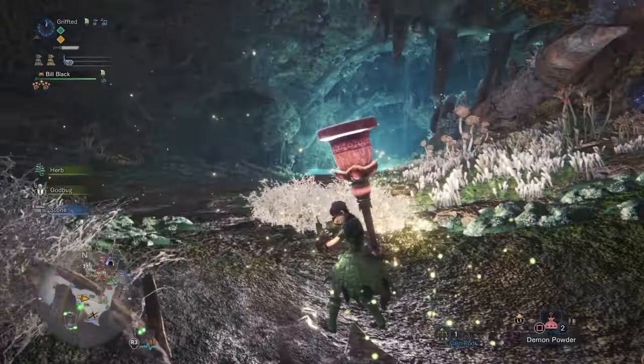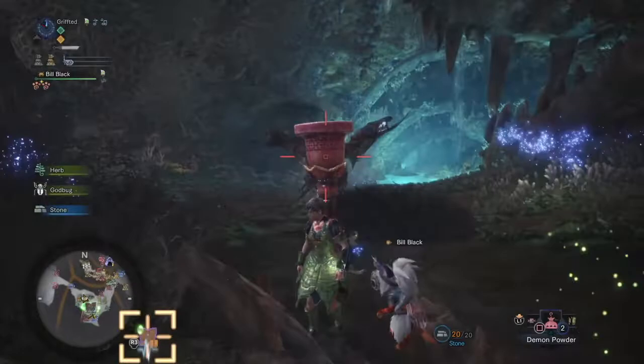Here you can see me practicing for a tempered Valhazak speedrun. I'm using the flash pod technique to pull Valhazak underneath these two rocks to initiate the fight.